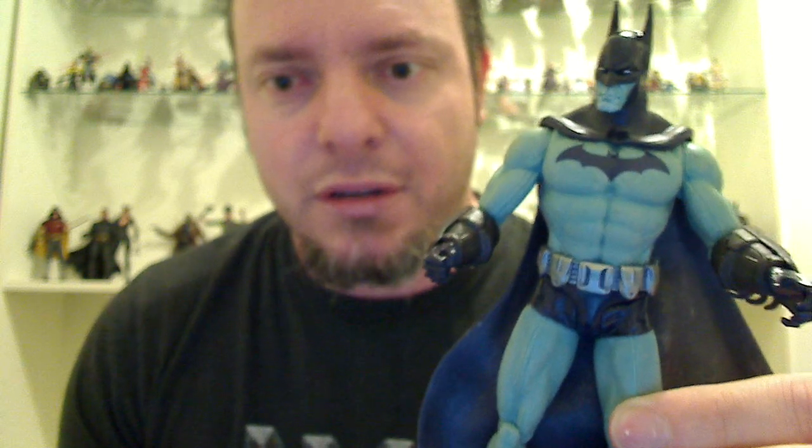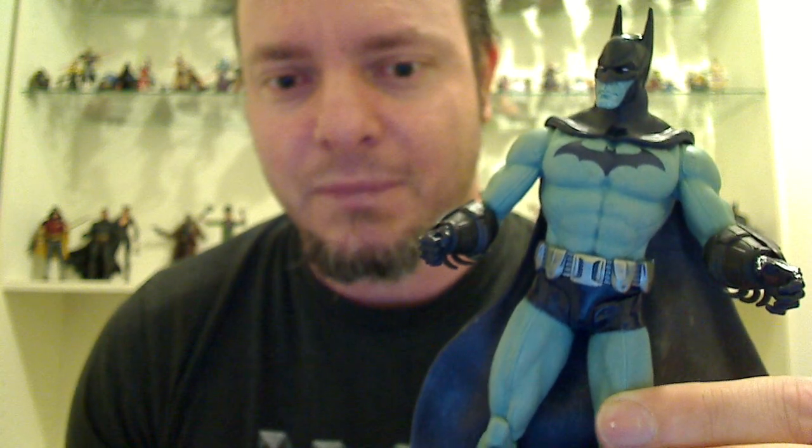Anyway, this is Detective Mode Batman from the Arkham City range. I like it — I think it's a good figure. If you like this review, go to our Facebook page. Like us on Facebook, we're TechSushi. We're going to look at lots of different collectibles, from Batman to Marvel. So all you collectors out there, jump on board.